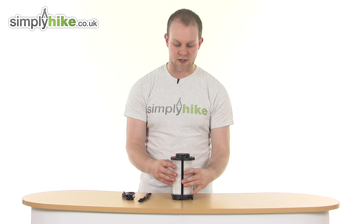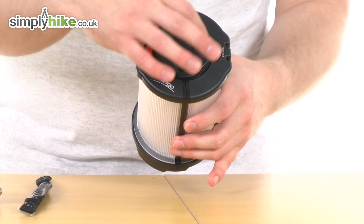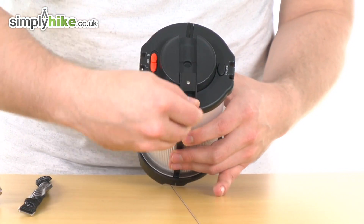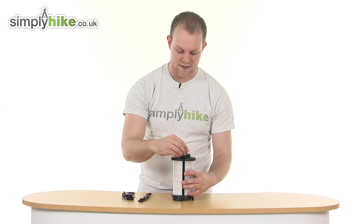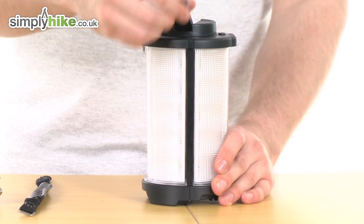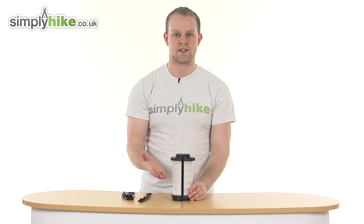Also, an incredible feature is that when you're on the go you can use this kinetic charger here. You simply flick the first section out, flick the second section, stand it up — there you go. Simply turn it, flick that back, flick that back and that's ready to go.